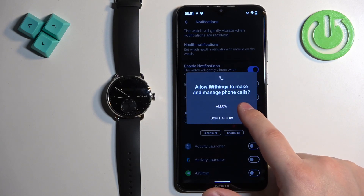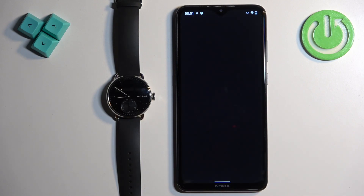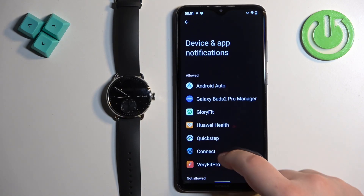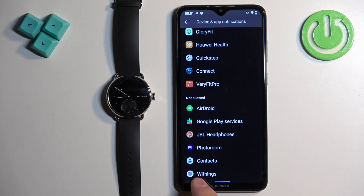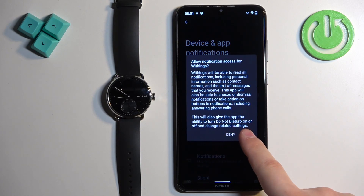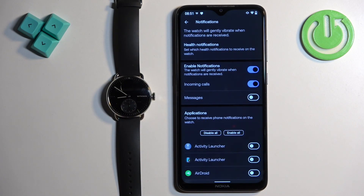If you don't have the required permissions allowed, you will see a pop-up about the permissions. You will need to tap on Allow, and if you see this pop-up, tap on Continue. It will redirect you to the device and app notifications or notification access menu. Here you need to scroll through the list of apps, find the Withings HealthMate, tap on it, tap on the switch next to Allow Notification Access, tap on Allow, and once you allow notification access you can tap the back button to go back to the app. We can also enable the notifications for messages.